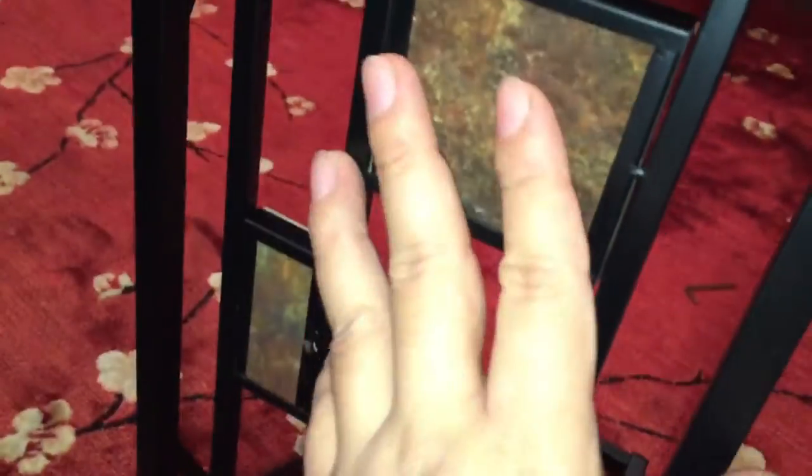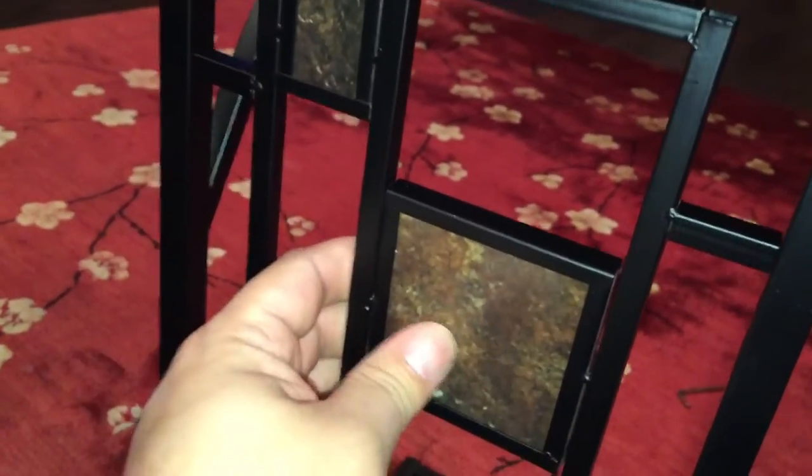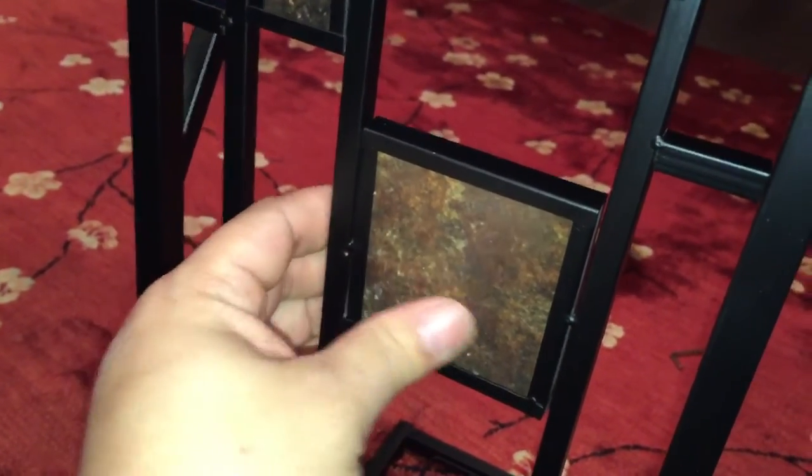There's this faux marble or tile inserts here to give it just a little bit of an artisan appearance, but these are simply pictures behind a little plastic covering.